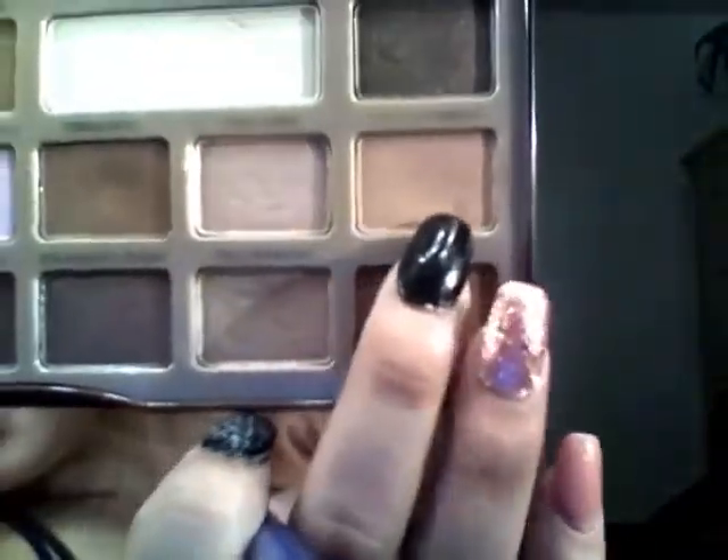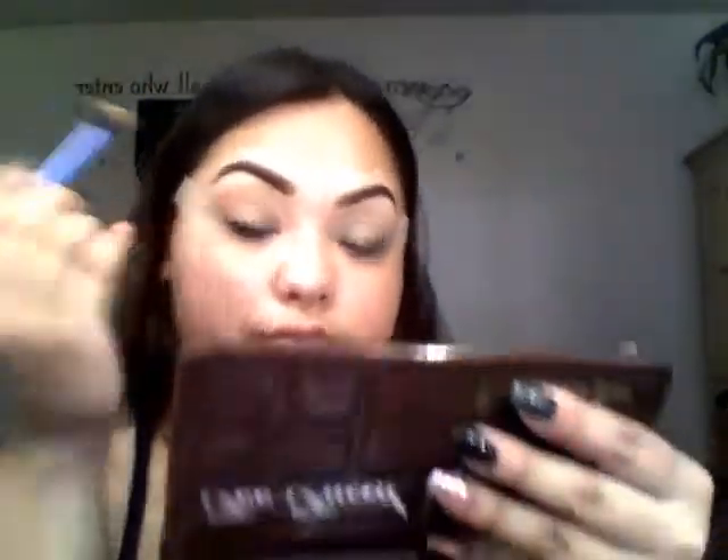I'm gonna go in with my Real Techniques crease deluxe brush — that flat broad-top brush. For a transition color I'm going in with the color Salted Caramel, and I'm gonna place that right below my eyebrow as a transition color.